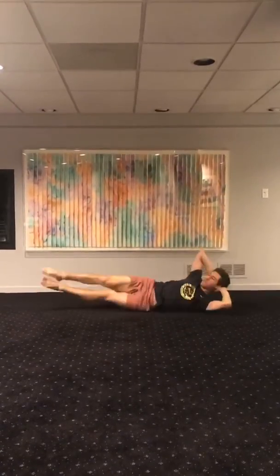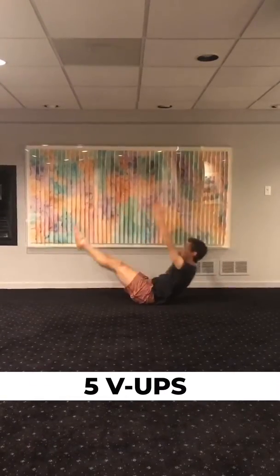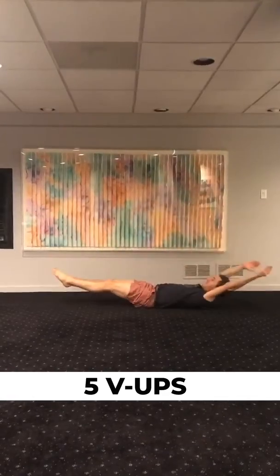Ready? Roll and roll. Then we're gonna straighten our arms and do five V-offs. 1, 2, 3, 4, 5.